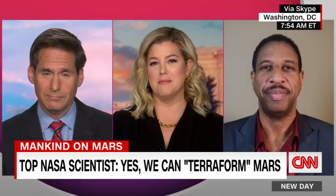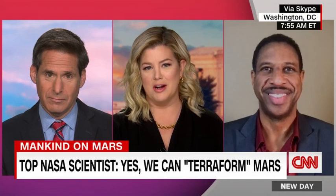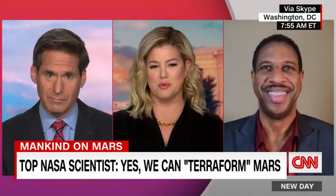Joining us now is astrophysicist Hakeem Oluseye, who worked with Green. To be clear, Hakeem, what James Green is talking about here is using a magnetic shield so that it isn't so difficult for Matt Damon slash astronaut Mark Watney to grow potatoes on Mars. Explain how this would work.